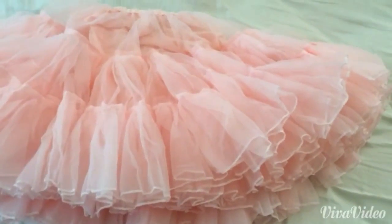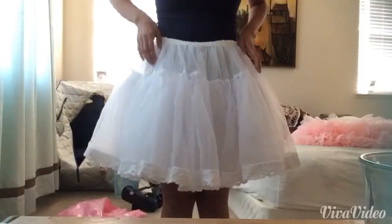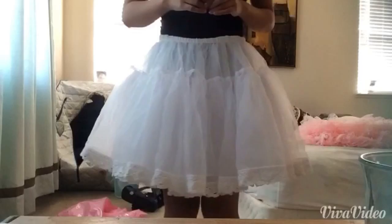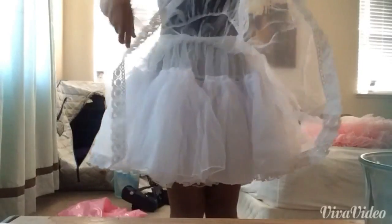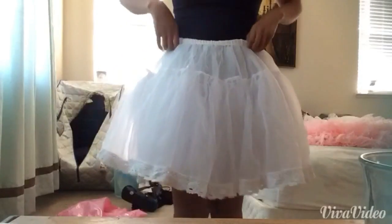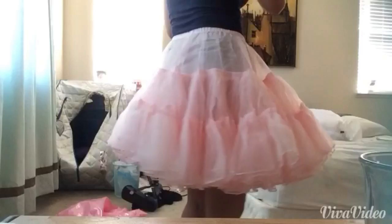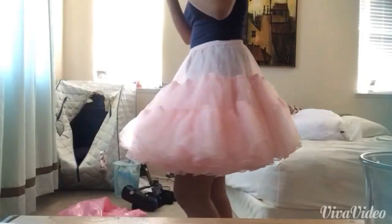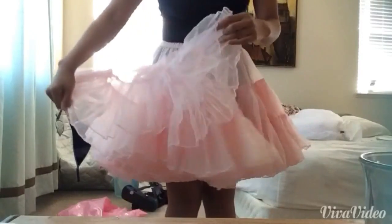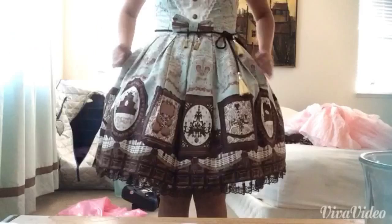So now I'm going to show you guys what it looks like on. Here's the bell-shaped petticoat — you can see it's very curvy on the top, creating the bell shape on the dress. And here is the a-line — you can see that there is no poof on the top, but the bottom part makes up for it. This petticoat only has one layer but it's so thick.